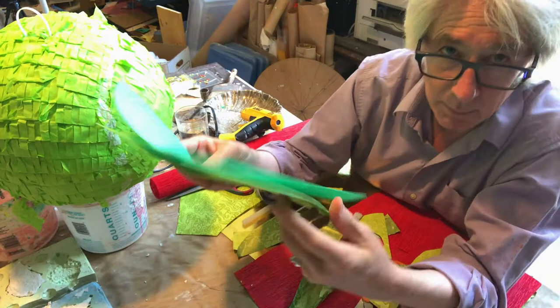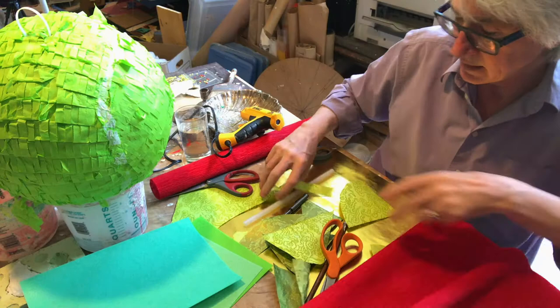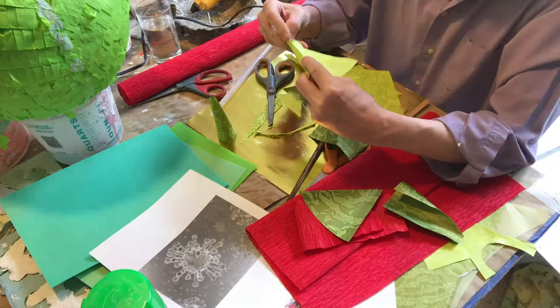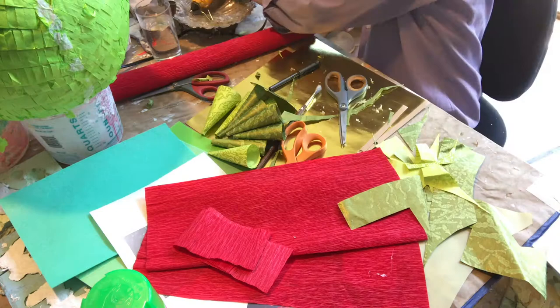I've got some felt that I'm going to work with — it's got some nice green colors to it. I've got some red crepe paper, and some nice little fancy Japanese paper scraps that I'm going to use for the structure. They call it corona because it is a crown, so I'm going to take a lot of liberties and create the crown spires out of the paper and the florets out of the red crepe paper.